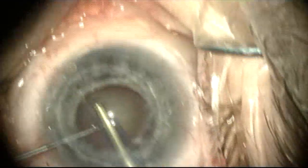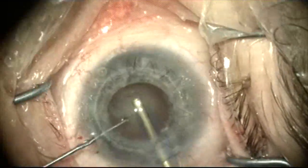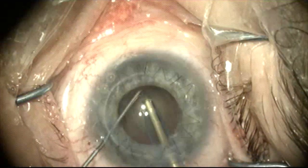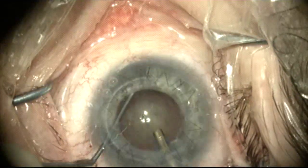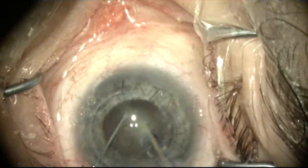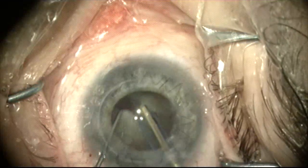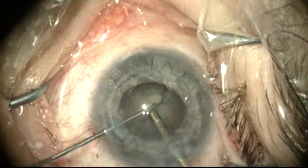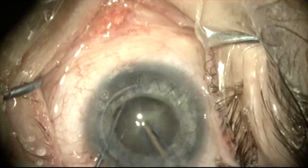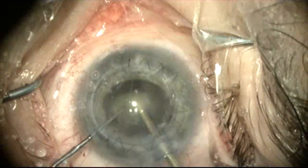Here I'm going to use a standard chopping technique that I use in most of my cases. I'm going to reach around behind the nucleus with a phaco chopper and then drive into the lens and split the nucleus in two. Rotate the lens and repeat the chopping maneuver. This is a nice technique because it puts very little stress on the zonules.